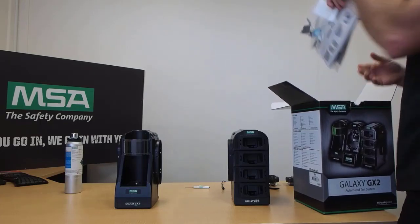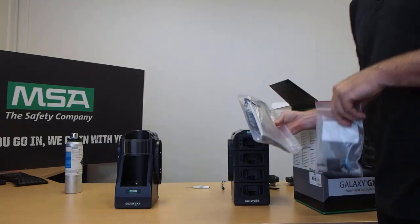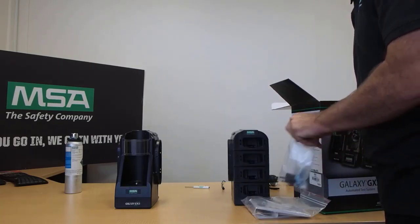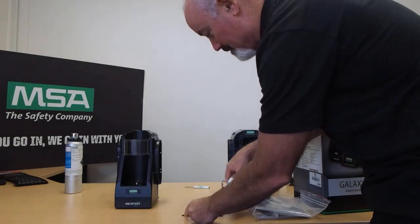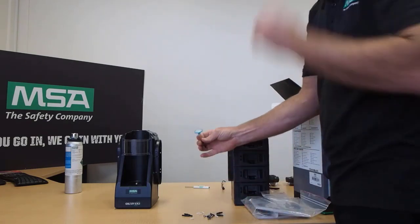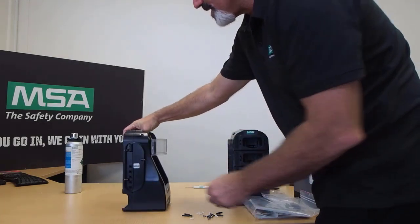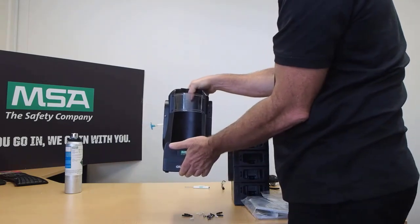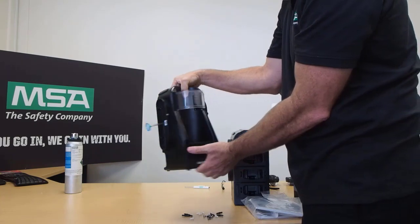Inside we have a couple of different bags: a quick start guide, a little ethernet cable, and a DIN rail mount, which will help you mount this on the wall should you choose to. There's also a fresh air intake valve, which is designed to go into the top of the cylinder holder to filter the air in case it's dusty, ensuring that everything going into the test stand is nice and fresh.